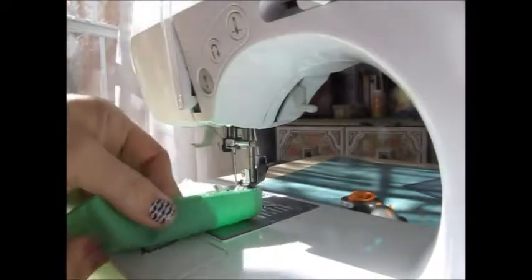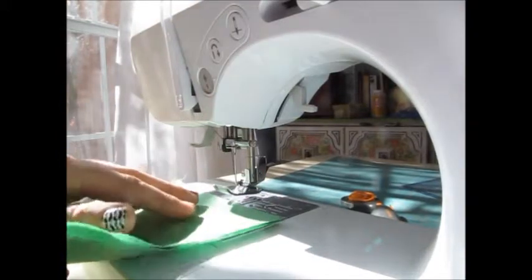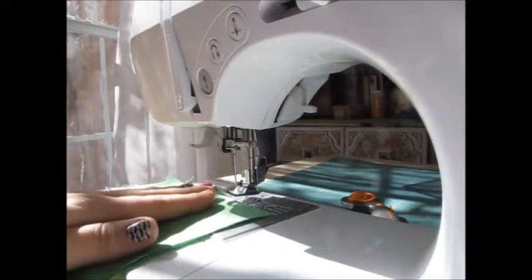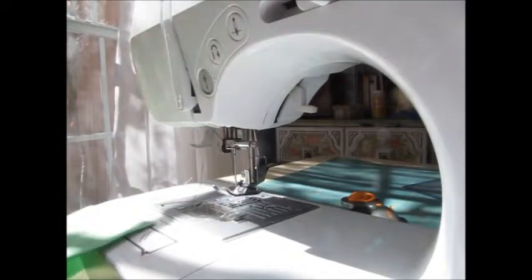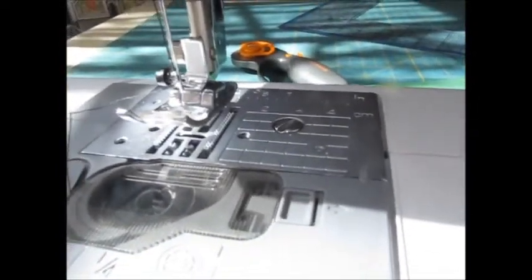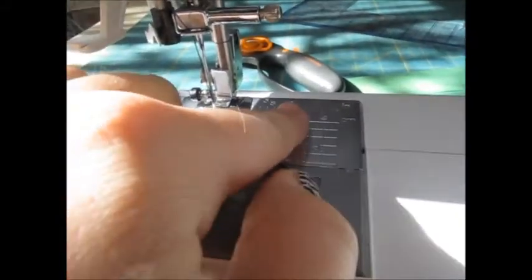Whenever I go to start practicing with my machine, I'm going to use two pieces of fabric. I found that two pieces of fabric actually work better, just for a thickness level, because that's typically what you're going to be doing. So you'll notice here the different measurements that are on the machine, and we're going to be following along one of these measurements when we're sewing.